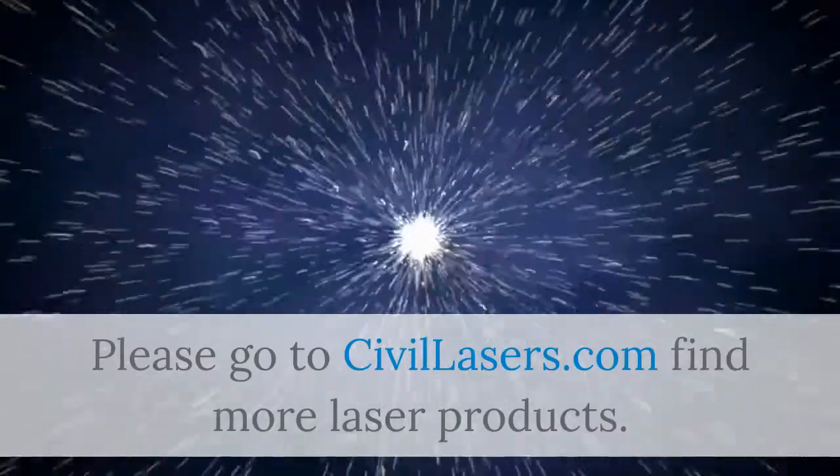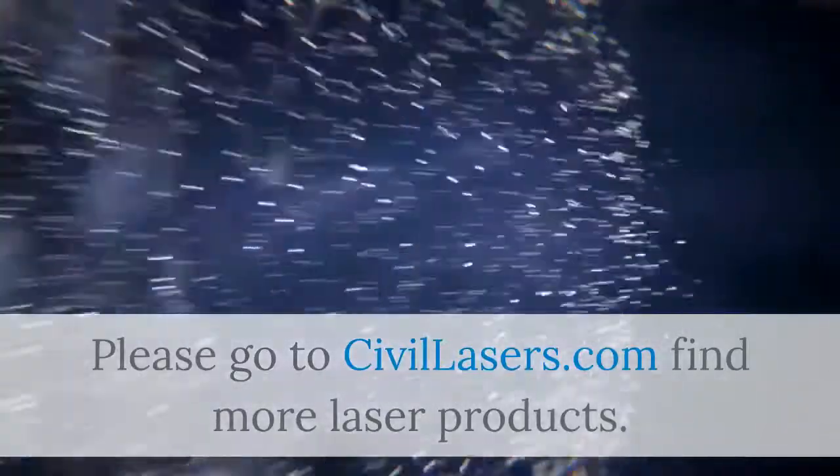Please go to civilasers.com to find more laser products. We'll see you next time. Thank you.